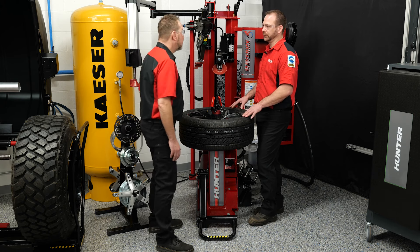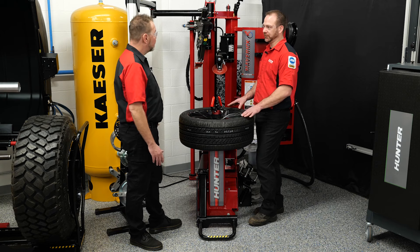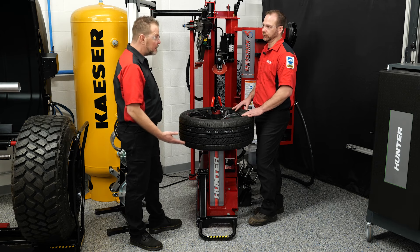However, it does require you to break the beads down, lubricate them, reinflate the tire, and then bead massage it like we're going to show you.